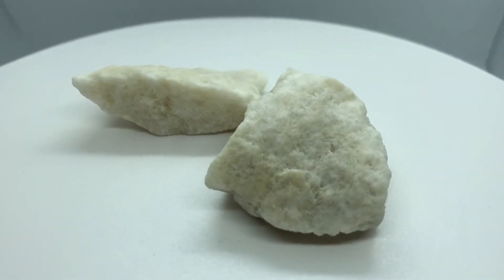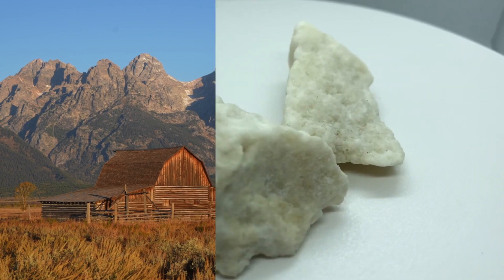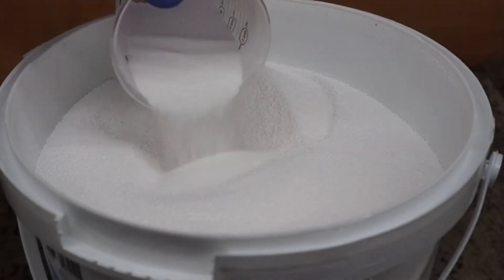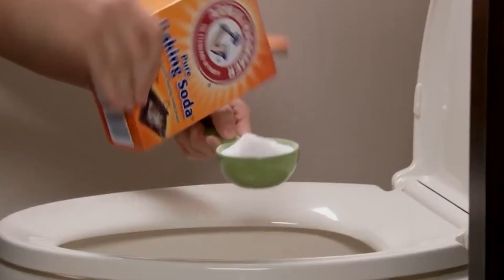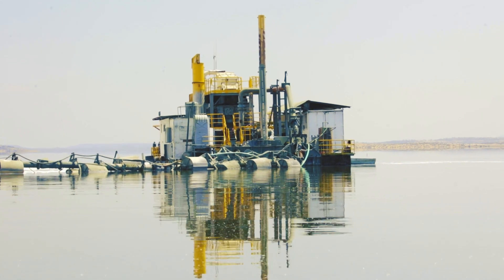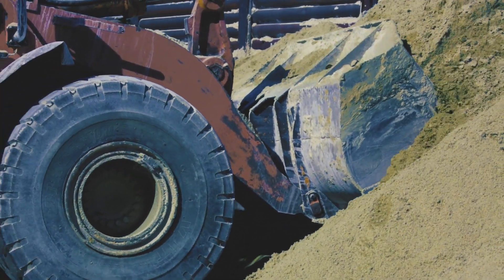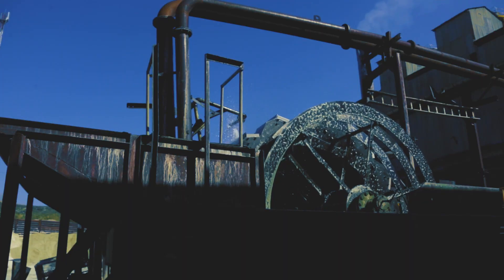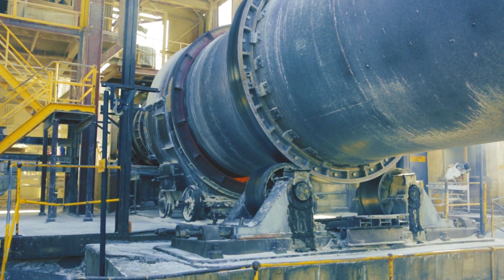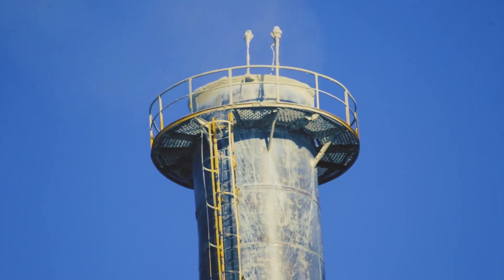There are significant underground deposits of trona in locations like Wyoming in the United States. Trona is mined and processed to produce soda ash — similar to the Solvay method — and can then be used to generate baking soda. The mineral is accessed by excavating a large hole in the subsurface, bringing it to the surface, and processing it to remove the soda ash. Since it involves fewer chemical reactions than the Solvay process, this approach is considered more environmentally friendly.